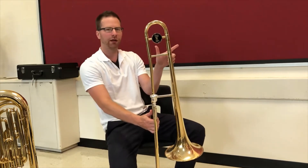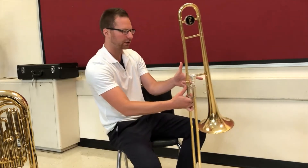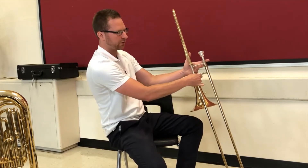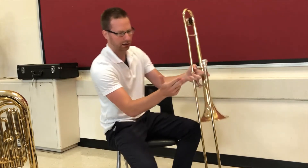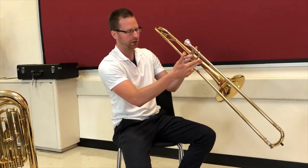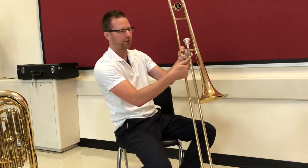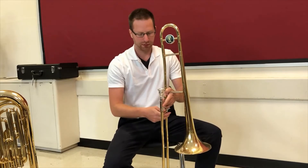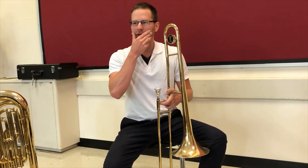For your left hand, think of it like you're pointing at someone or holding a toy gun. Thumb above, first finger goes across the mouthpiece, and then these three fingers in what I call 'the box.' For your right hand, if you've ever seen Star Trek, you do one of these — two fingers below, two above, thumb opposing. Then make sure your slide is unlocked and you're good to go.